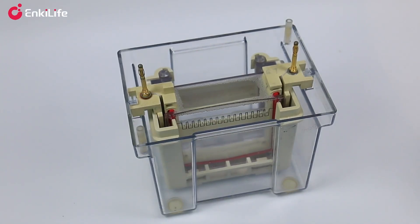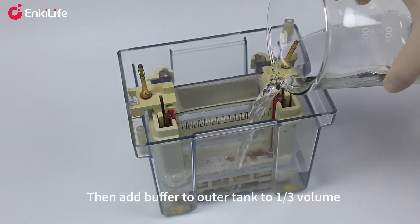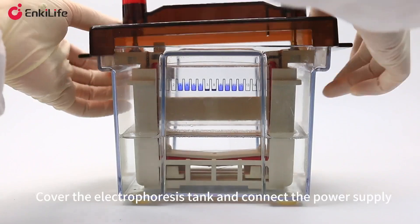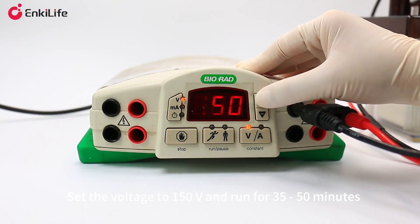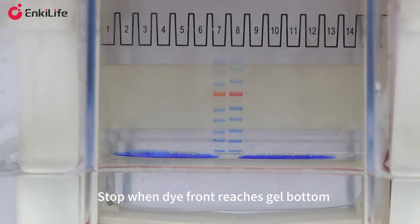Stand one minute to check for leaks, then add buffer to the outer tank to one-third volume. Load 5 to 25 microliters of sample vertically into the wells, then load 2 to 5 microliters of protein marker. Cover the electrophoresis tank, connect the power supply, set the voltage to 150 volts, and run for 35 to 50 minutes.